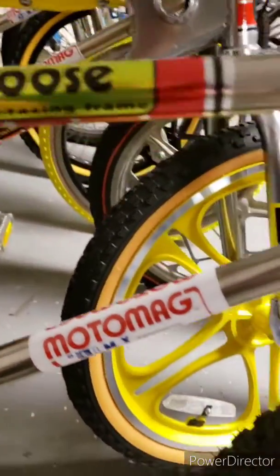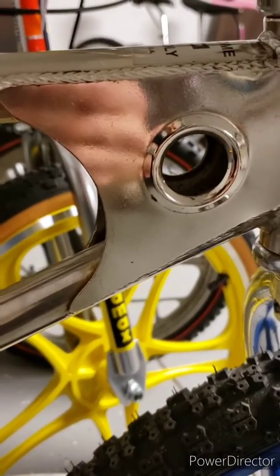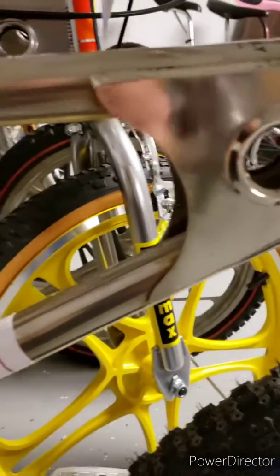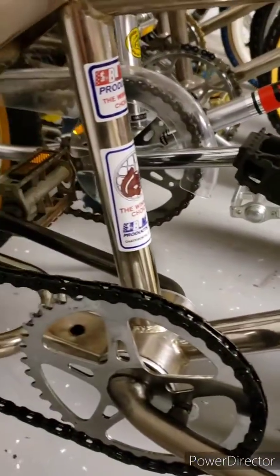Obviously these are repop Moto Mag decals. I did one little shine area here on the gusset and man, it shined up pretty nice, so I'm gonna have to hit the rest of the bike — not that it's in bad shape, but it could use it.